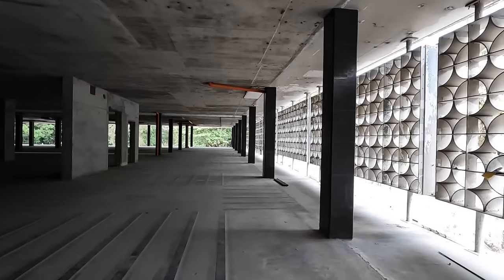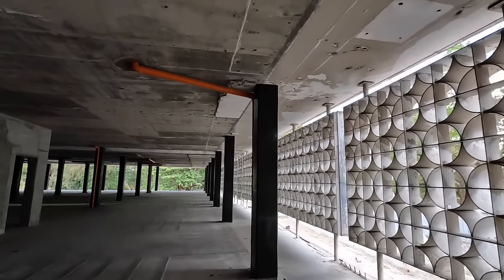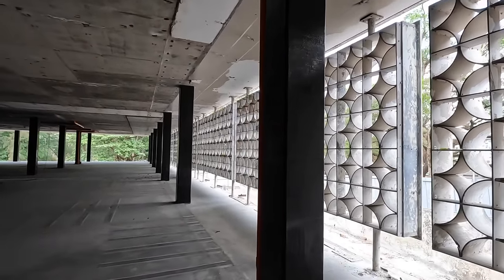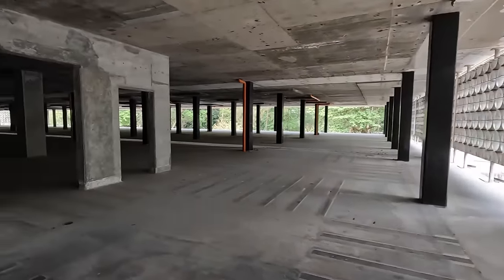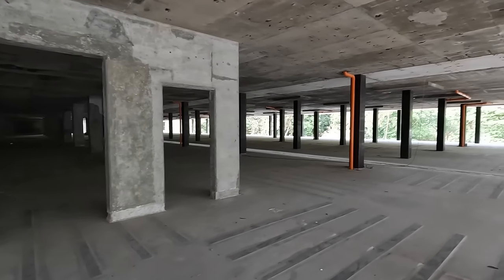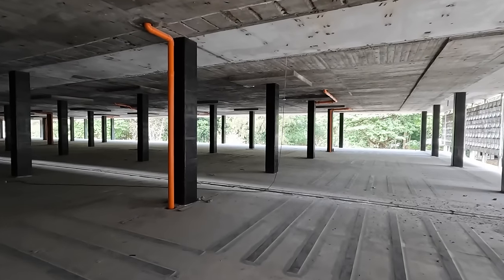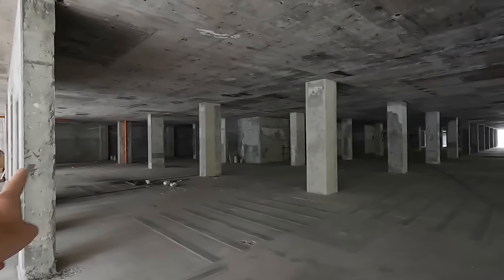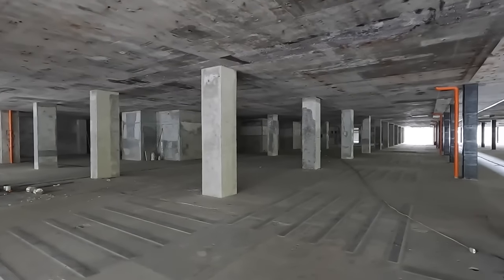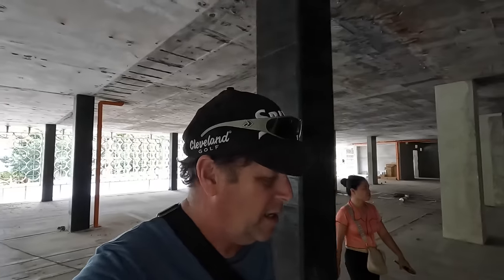Up on the main floor, they have some carbon fiber wraps through here - the carbon fiber has been wrapped around these concrete support pillars. It kind of looks the same as when I was in here last time. Nothing really has changed except for that big wall they put up over there. Let's head down to the basement and see if anything has changed down there.